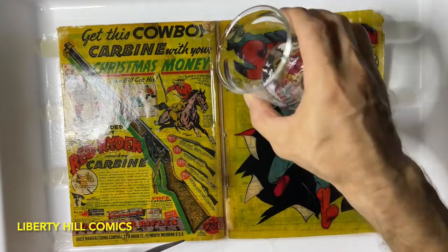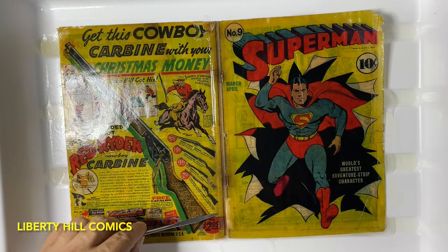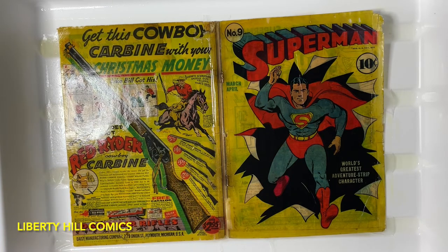I thought this was a wide piece of tape down the centerfold, but it's not. It's actually two narrow pieces of tape — like your normal scotch tape roll that you have in your home, the thin one.